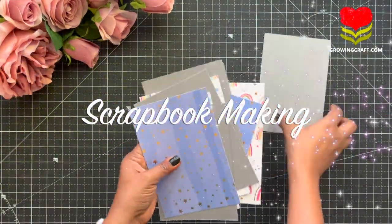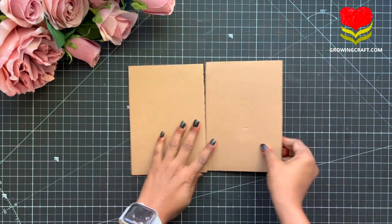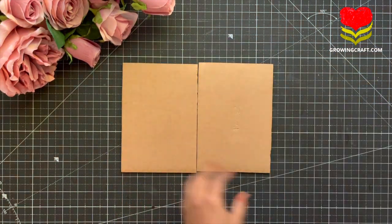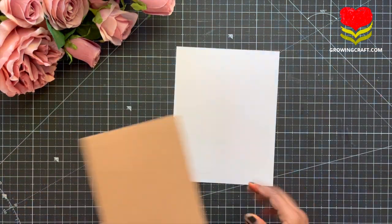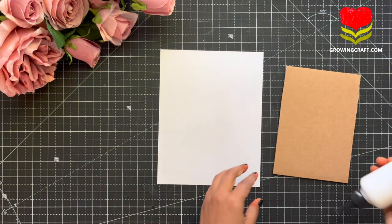Hey everyone, this is Sonia here from Going Craft and today we are going to make a scrapbook. First I have taken up two cardboard pieces. Whatever scrapbook size and layout size I have mentioned that in the video description box. Please do check that.